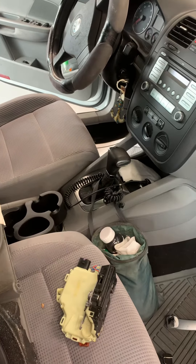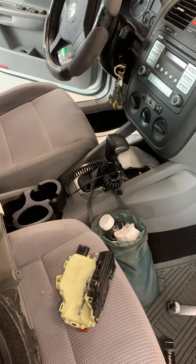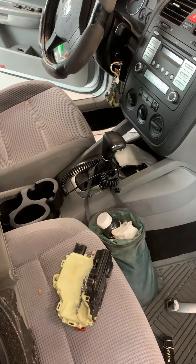This is a 2009 Jetta. The right front door lock did not work anymore. I got the whole latch. To change it, I took the door panel off.